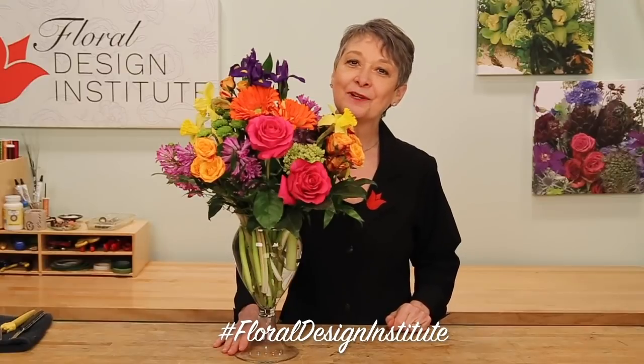Now it's your turn. Gather up the most colorful flowers you can find, create an arrangement, take a picture, and post it on social media. Be sure to tag Floral Design Institute so that we all can see what you create as you do something you love.